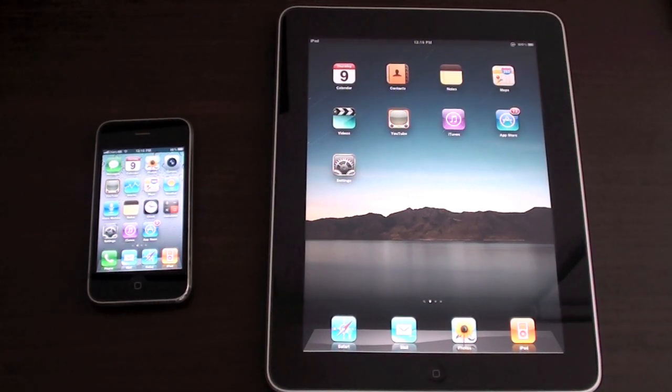What's up everyone, Daniel here. In this video I'm going to show you guys how to use your iPhone 3G on your iPad.